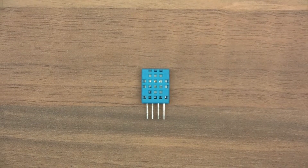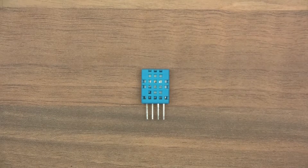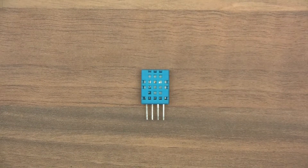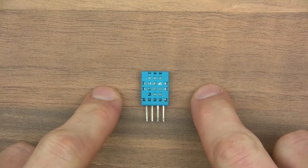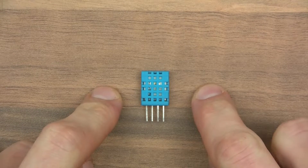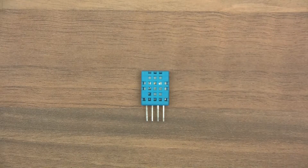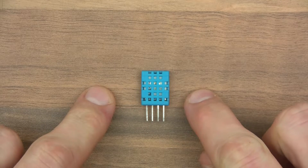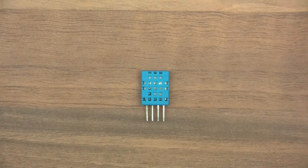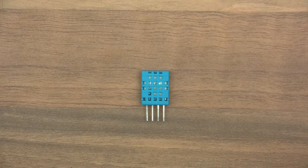Hi everyone, welcome to this video. I've been doing the channel for two years, or almost two years anyway — I think it must be about 22 months — and I've never done a tutorial on how to wire up, code, and use a temperature and humidity sensor. That's a bit strange, because when people start messing with Arduino, usually this is the first project, or one of the first projects that they do, and the reason for that is because it's very simple. Anyway, today I'm going to do a video on that.